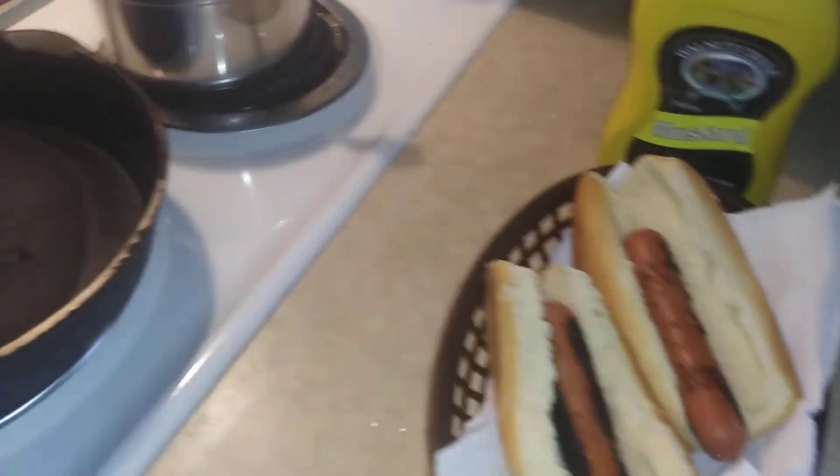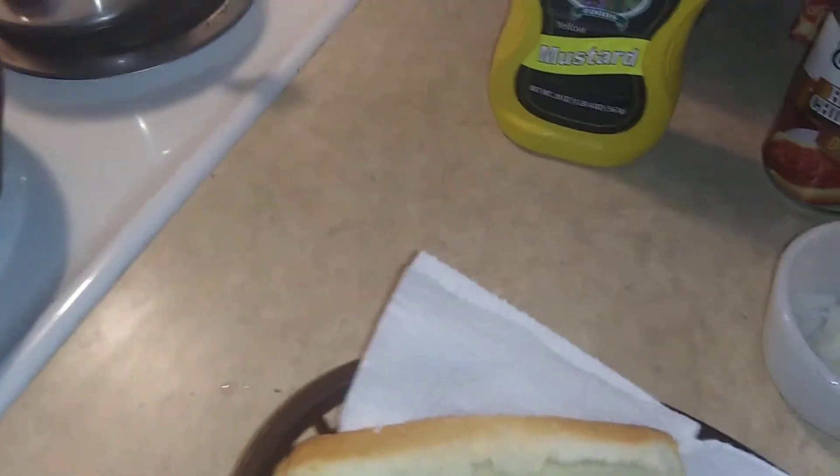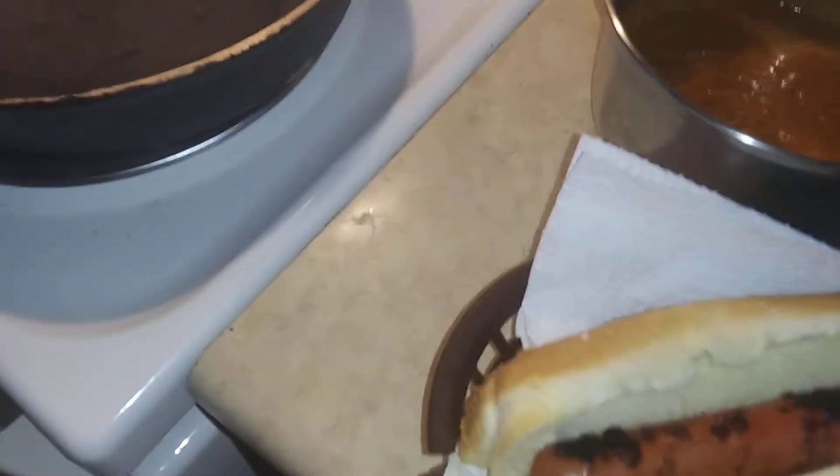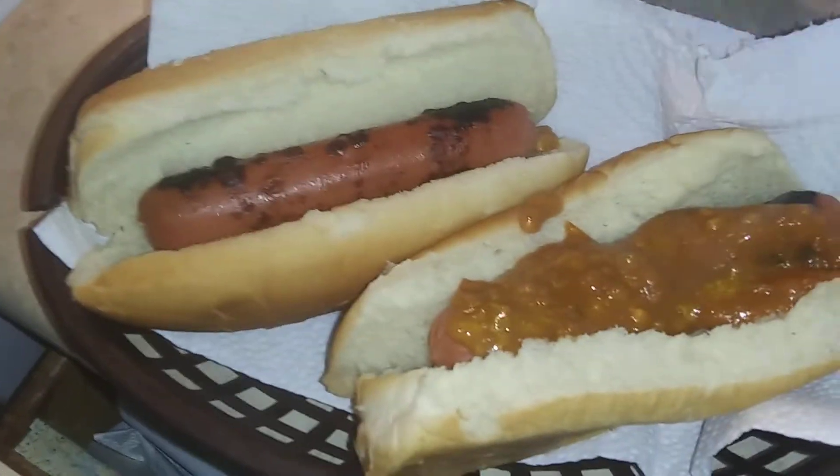I'm going to go ahead and build these dogs and let y'all see how you're supposed to really make a dog. I've been using this — this has been my favorite lately. I like this hot dog sauce. I could have made it myself, but I'm not making chili for two dogs. I'm just not going to do it.